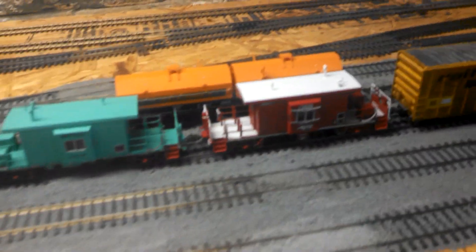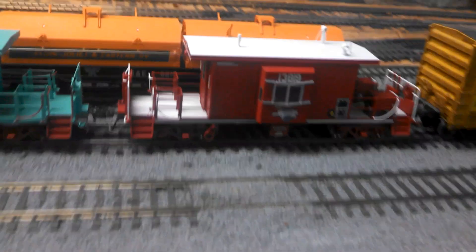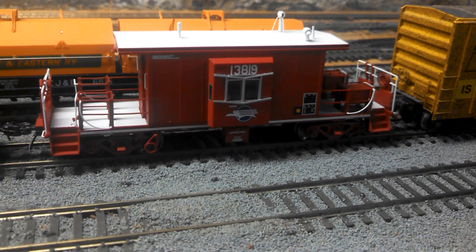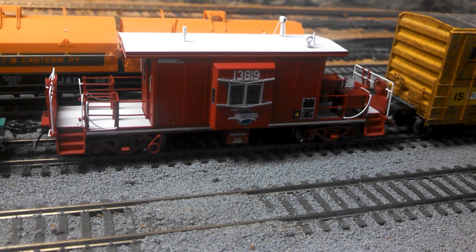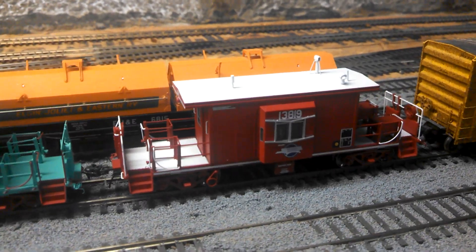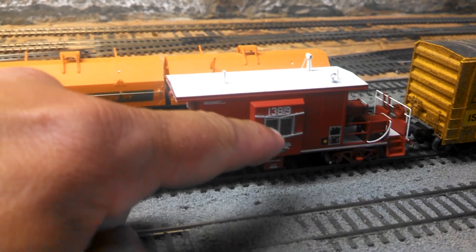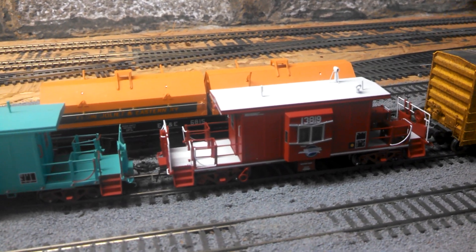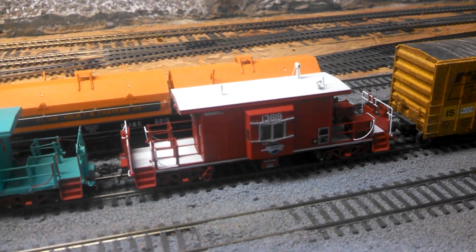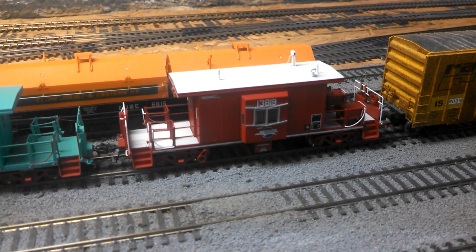A couple new cars I got the other day — this Mopac caboose. It's awesome, so detailed. I remember these going by my house when I was a kid. One time a train went by and stopped, and the caboose stopped right behind my house. I think I was seven or eight. I got to sit in the caboose — the guy told me to come on up, and I sat in the little window. He gave me a couple little bottles of railroad water. He told me to get off because they were about ready to take off, and as soon as I stepped foot on the ground the slack gave way and the caboose started moving. I remember that like it was yesterday.